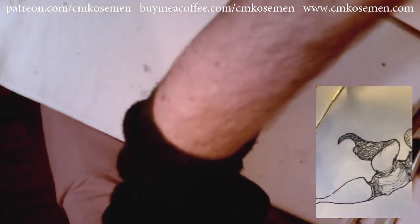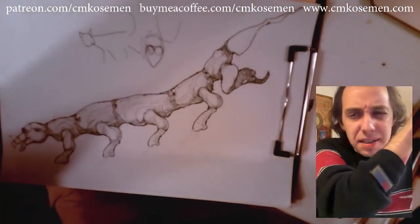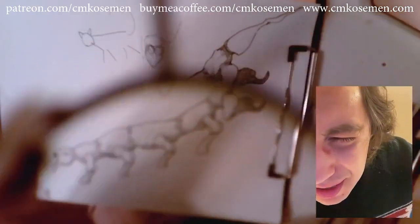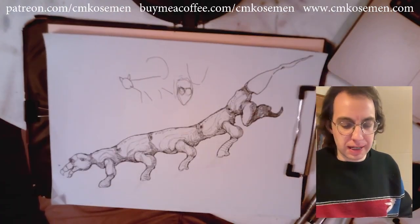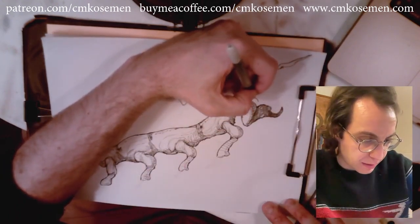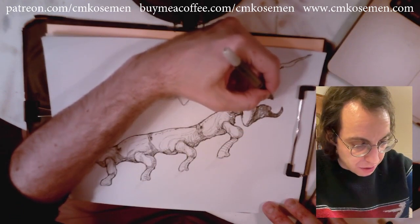It looks like this — full of scales, just very rough in texture. So now I'm going to draw, I'm going to do a little trick. There's going to be two of these claws, but one of them is going to be extended like so.